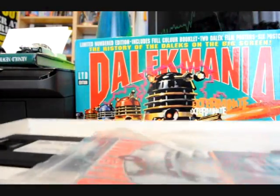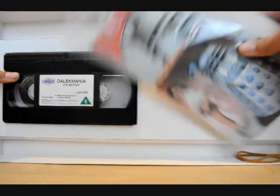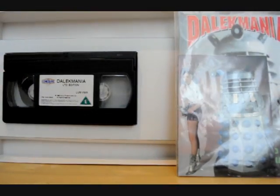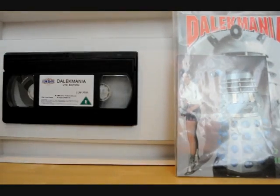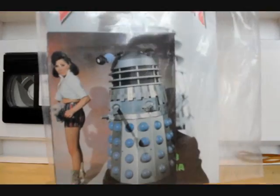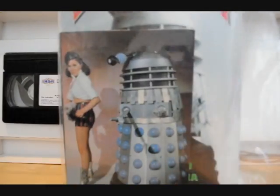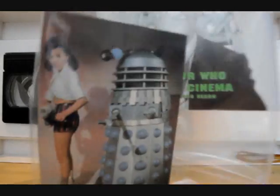Inside it looks like this. You've got your video here — just a normal video — and here you get this bag which is full of things about the movie.